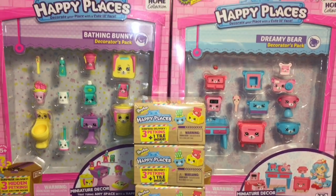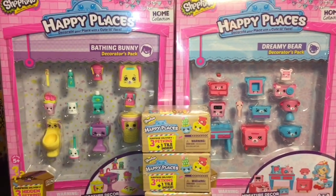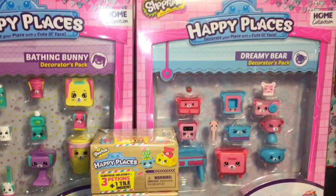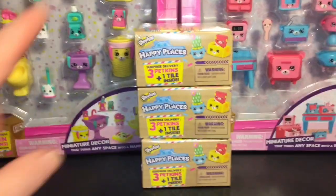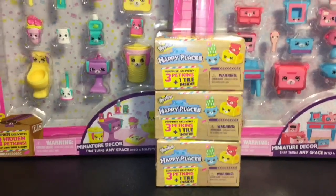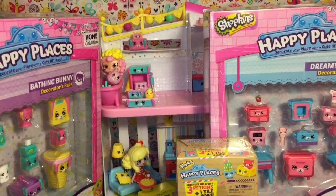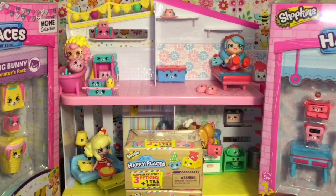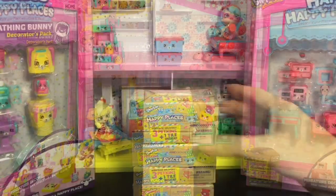Hi guys and welcome to the Mini Toilet channel! Today I am trying to complete the Season One Happy Home accessories for the Happy Places. I have the Bathing Bunny decorator pack as well as the Dreamy Bear decorator pack. They both come with three hidden petkins inside, and then I have three of the surprise boxes which also come with three petkins inside. I have my happy home waiting to get some cool furniture pieces and more collectibles, so let's get started.